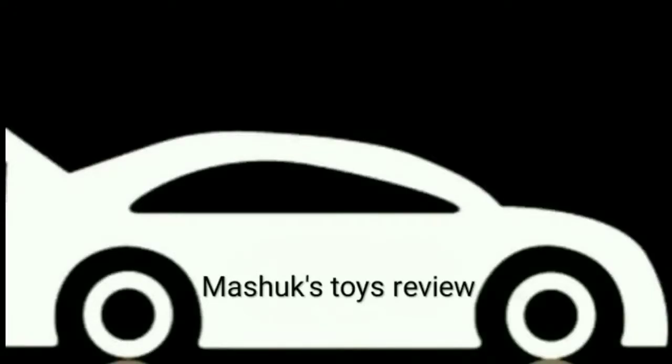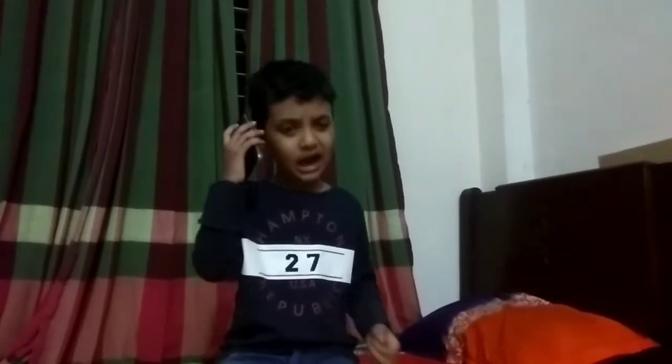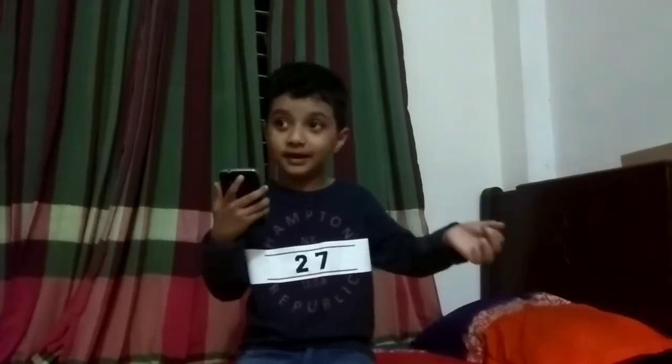Welcome to Marshall's Toys Review! Hey guys, I'm Lord. I will call somebody. I will play something. So, I call you guys here, and you are watching my video.